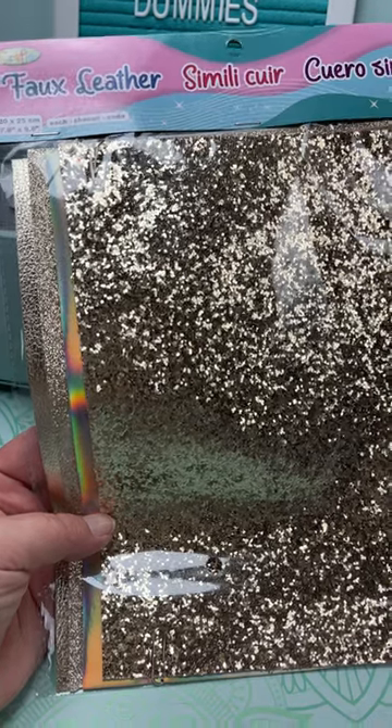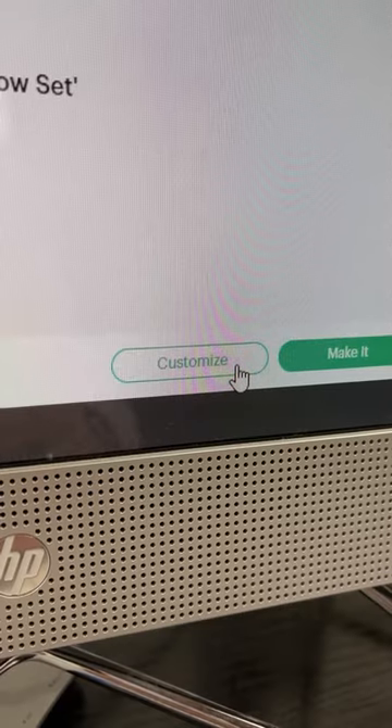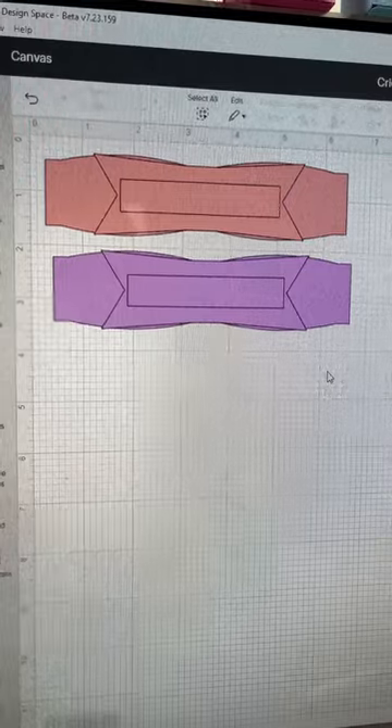I got this faux leather at the dollar store and I've never made a bow before, so let's make one. I'll add this to the canvas by pressing customize — there are three bows but I only need one.